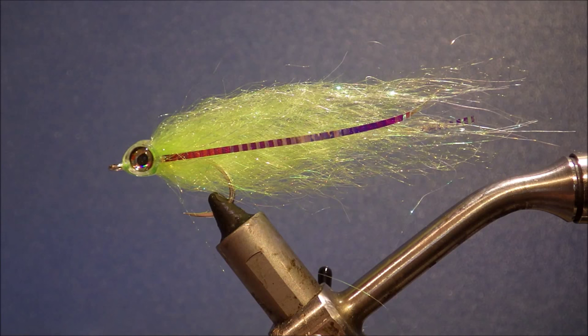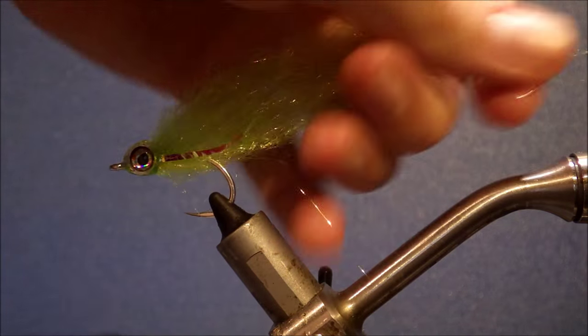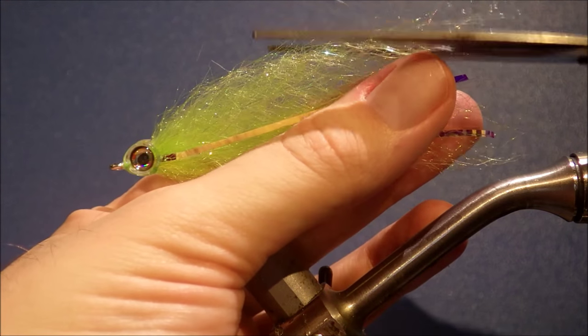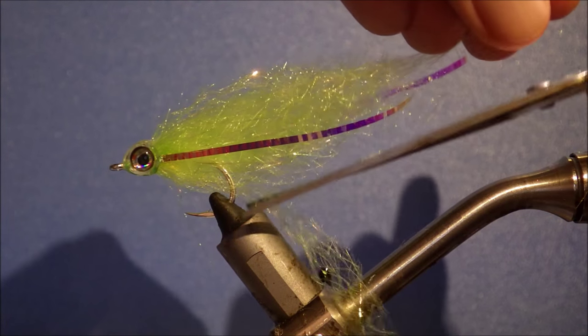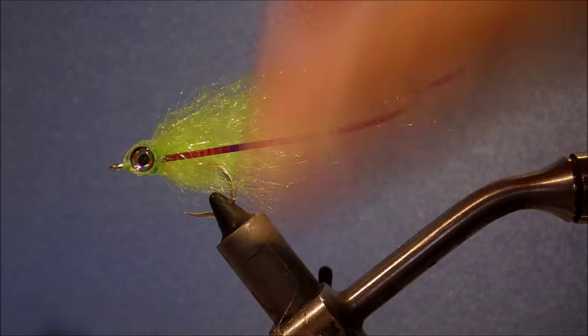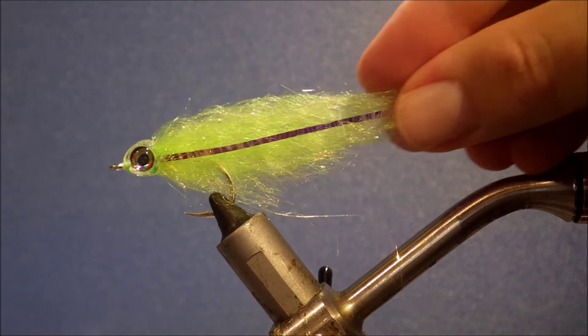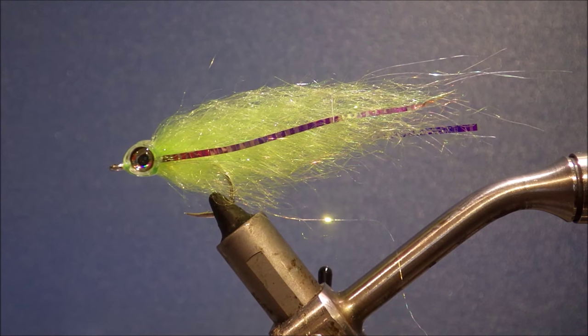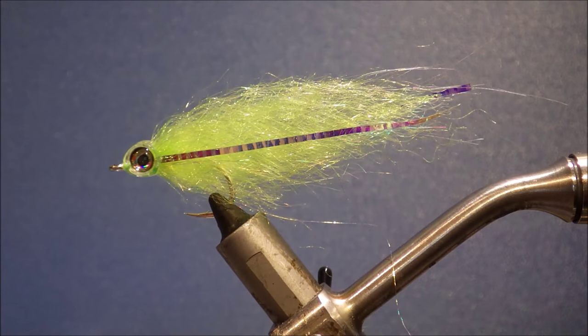And that's basically it. I mean you could not have a simpler fly. Just get a wee tidy up there, a wee bit along the bottom. There you go — a fish mask blended baitfish. Dead easy, dead simple. Tie some up, catch some fish on them. Thanks a lot for watching guys. If you liked it, don't forget to give us a thumbs up down below and subscribe for more of these videos. Thanks a lot, bye.